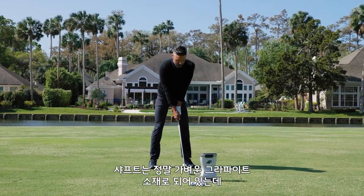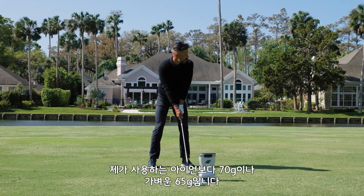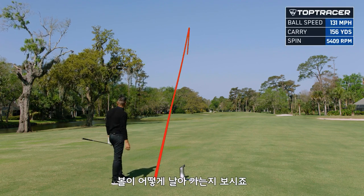Very, very lightweight graphite shaft in these. I think it's like 65 grams, which is about 70 grams lighter than I play. We're just going to make some easy swings and see where that goes.